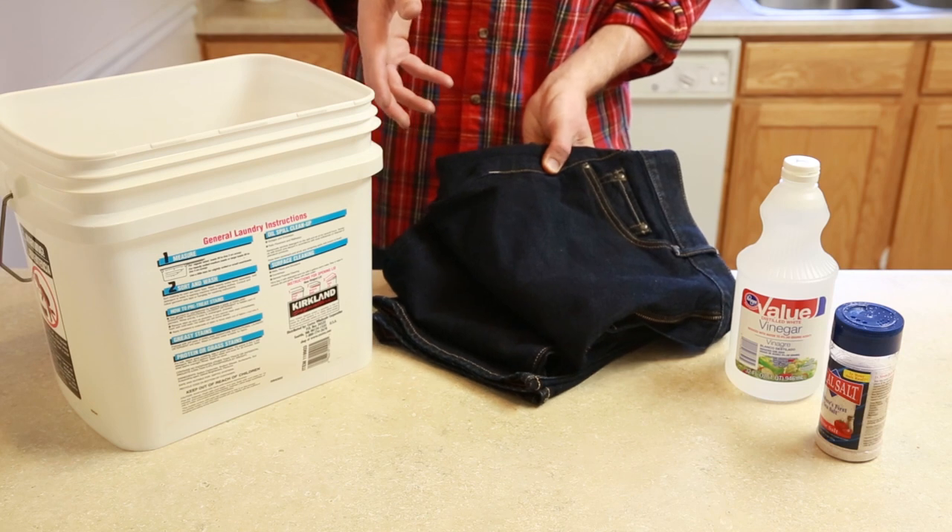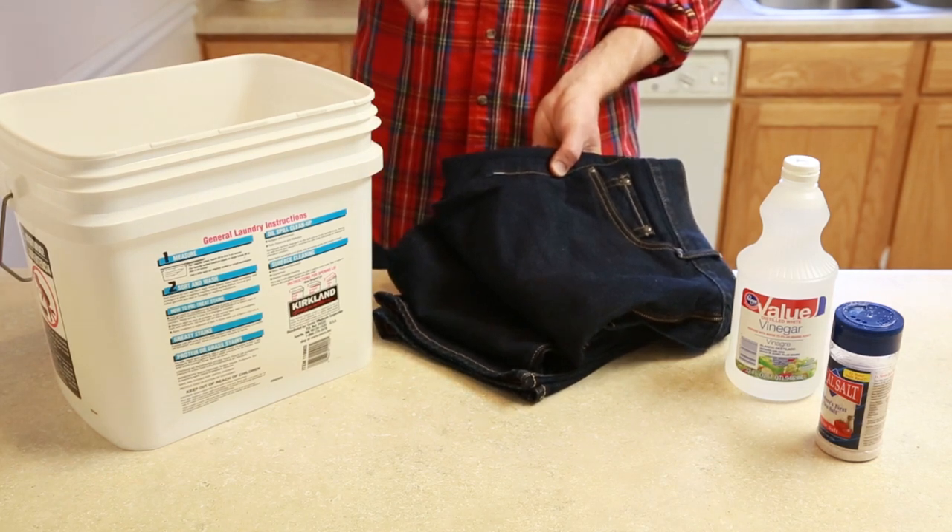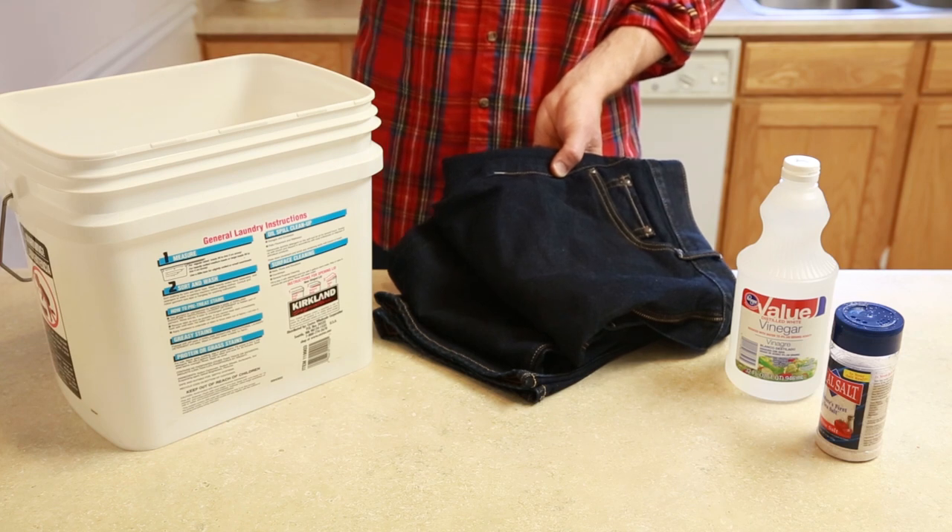This is a brand new pair of jeans and I'm going to show you how you can make them color fast so they don't bleed onto your skin or clothing or furniture.